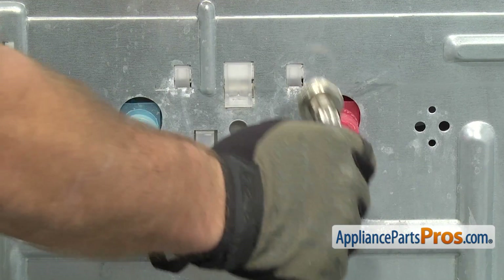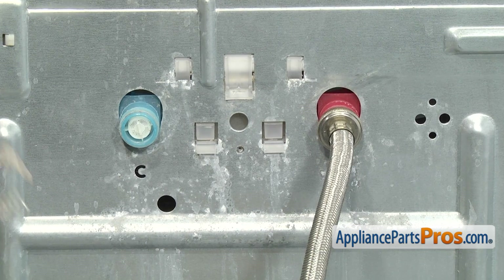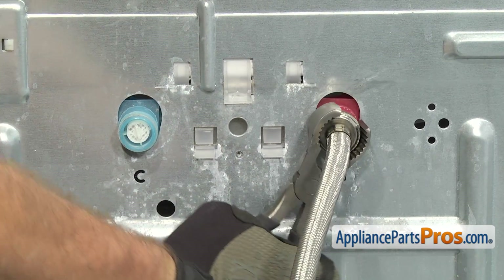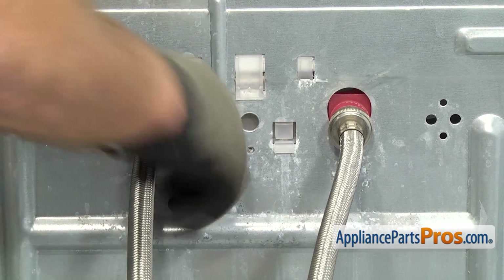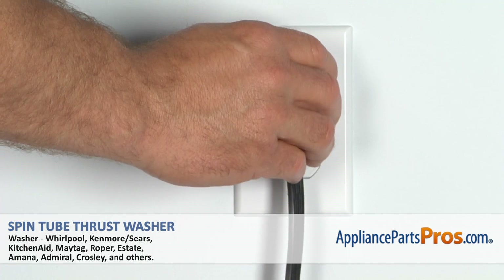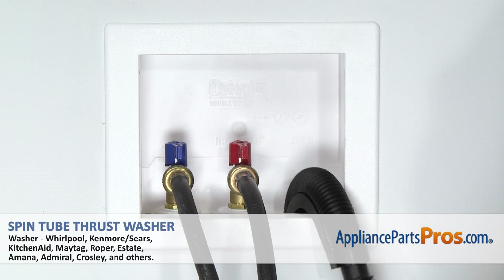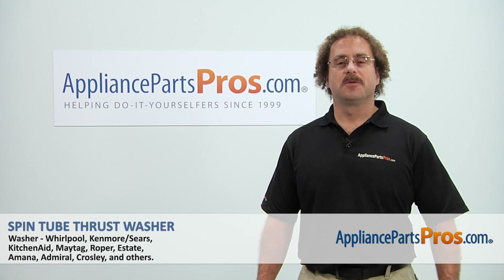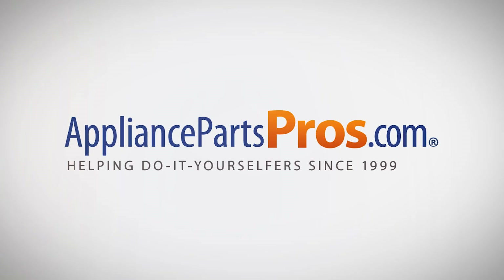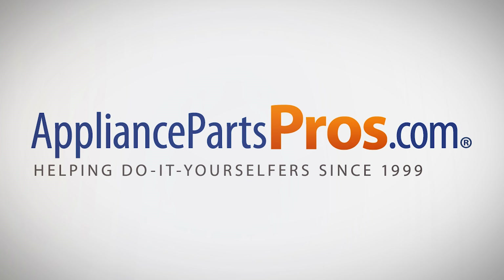To put the fill hoses back on, line them up and make sure they go on straight — you don't want to cross-thread them. Once you have them snug, grab your pliers and tighten them down so you get a good seal and there are no leaks. Now that we have the fill hoses back on, you can plug the washer back in, turn the water back on, hook up the drain hose, and take it for a spin. Thanks for joining us for another successful repair brought to you by AppliancePartsPros.com. Check out our other repair videos on our site, Facebook, and YouTube. We'll see you next time.